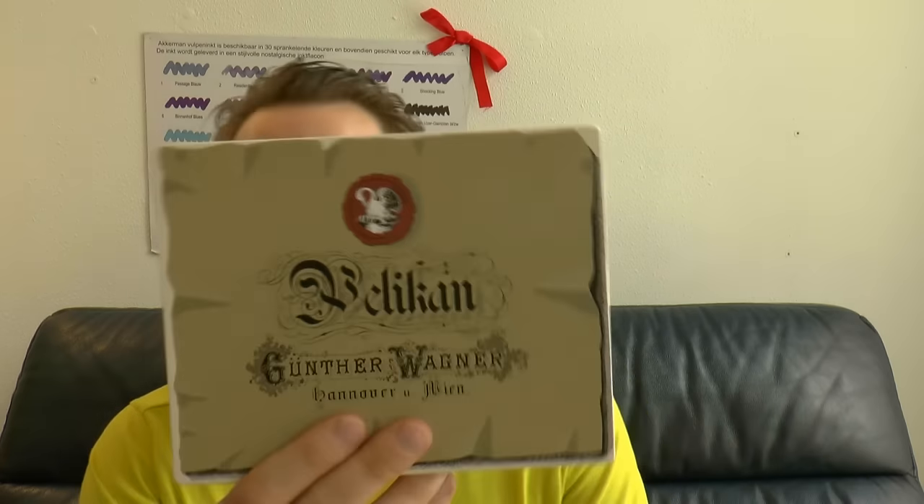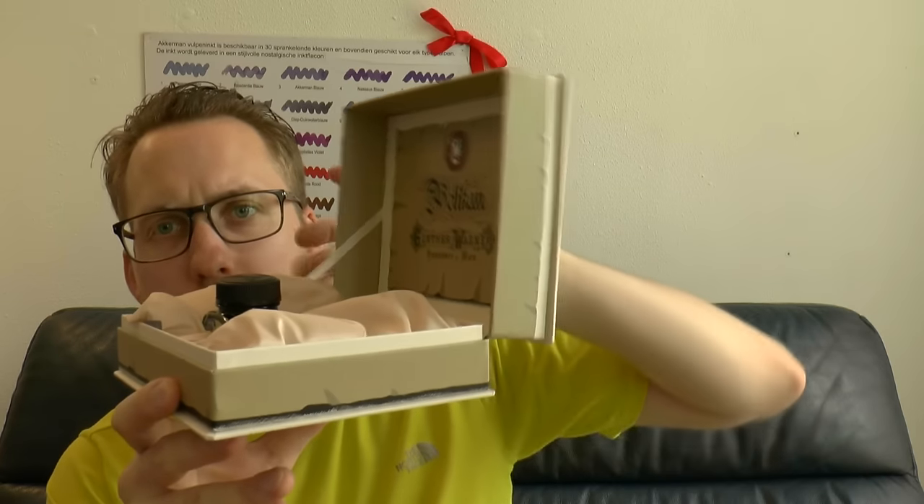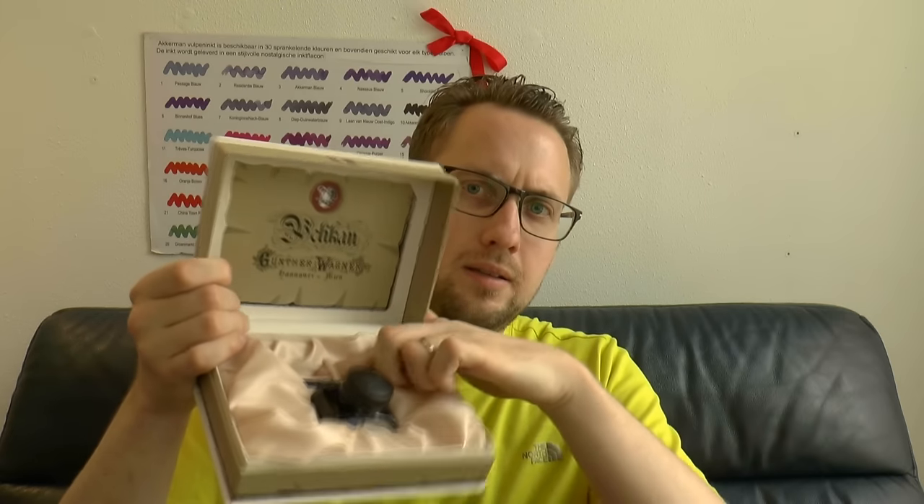It says Pelikan, Günther Wagner, Hannover and Wien — so interesting, still in Hannover. The box opens and has a little string to keep it open. Inside you have a bottle of ink — not a green ink, but a Pelikan Königsblau, so the royal blue, 30 milliliters of ink. There's a little thing that was on the nib, and of course the pen just slips in there.